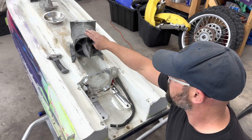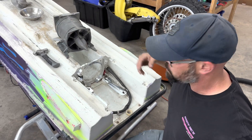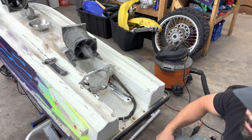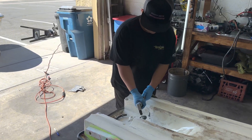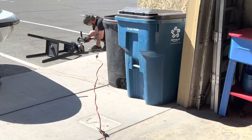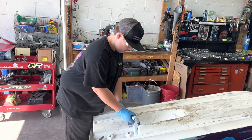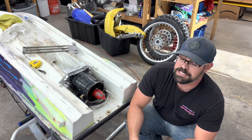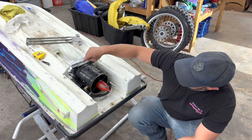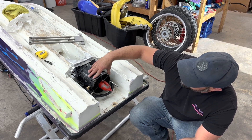These fit in perfectly — we didn't have to grind any ribs whatsoever. We test fit another jet pump we have that somebody already hogged out some holes on, and everything lines up pretty good. So we're going to go ahead and start bolting it up. So far so good — we haven't had to mod anything. It's been a long day. We ended up mounting the jet pump in, pre-drilling the holes for the shoe, and then drilled the shoe into place based on where the pump was.